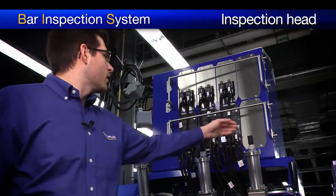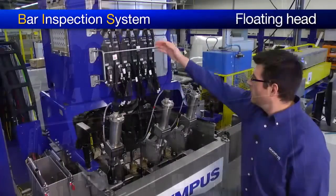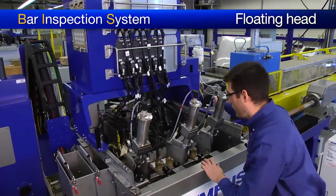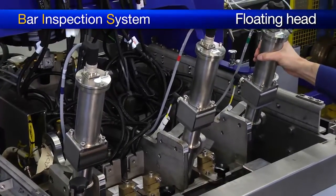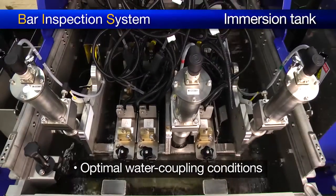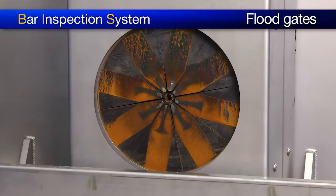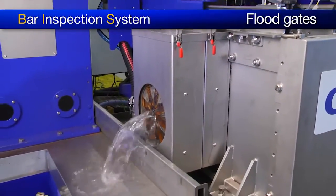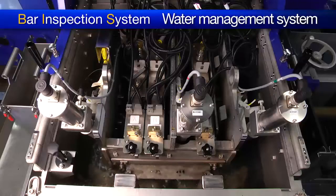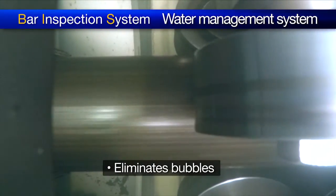More electronics can be installed on the system to either improve its productivity or its detection capability. Below the Quixscan LT acquisition units, we find the floating head containing the phased array probe. The design of the Olympus floating head and immersion tank ensure optimal water coupling conditions. On each side of the immersion tank are the floodgates, which are designed to retain the water inside the immersion tank, limiting the need for water refilling and avoiding water disturbance. The water brought to the immersion tank is carefully handled through an advanced water management system to eliminate all bubbles.